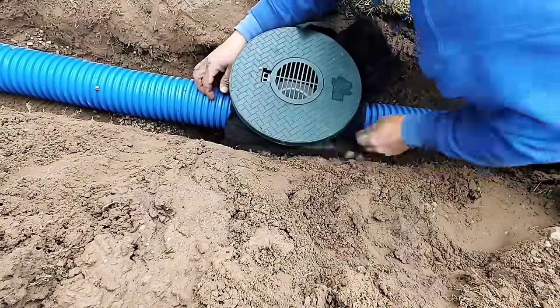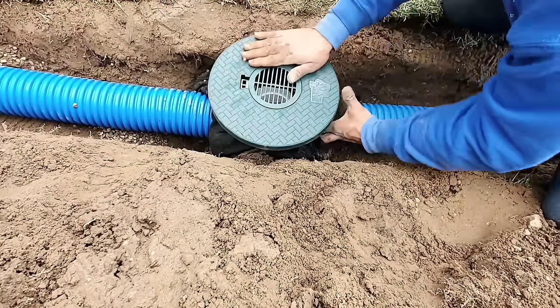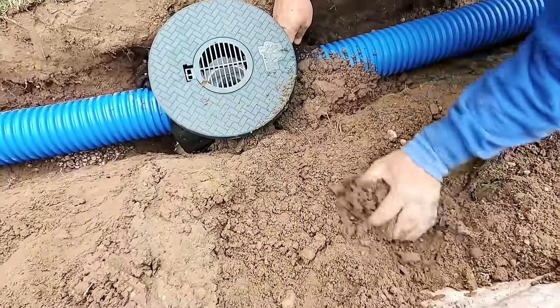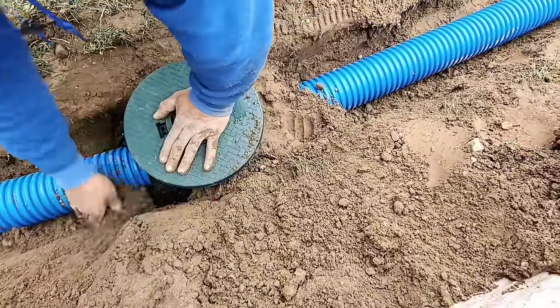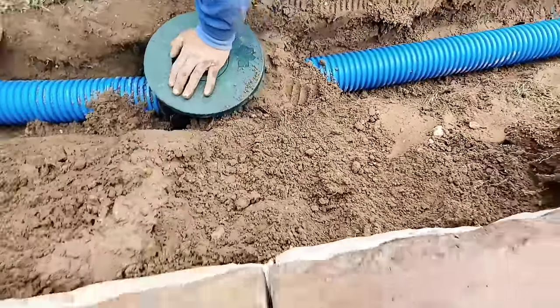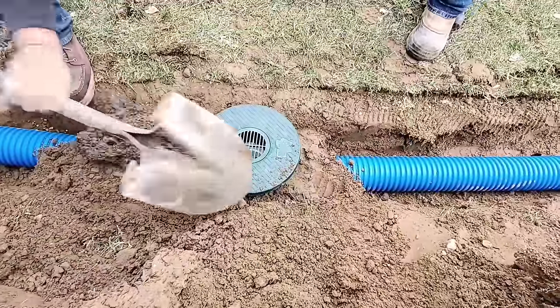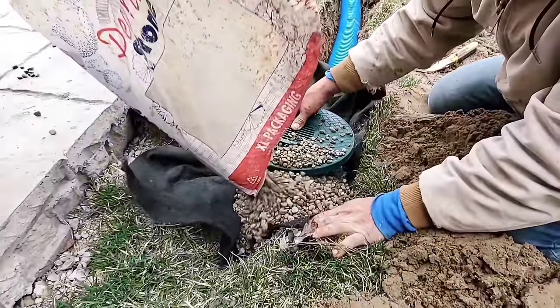The guys went ahead and put some stone on top of the fabric and they're burrito wrapping around the basin. The basin has a bunch of holes drilled in it and we want that water to leach out after the rain event. There's going to be some water left in the basin, but it won't take much to leach that dry. That way you don't have a mosquito hatchery or, during really hot weather, a strong odor.